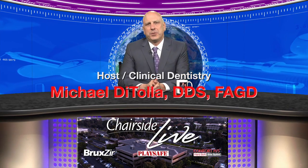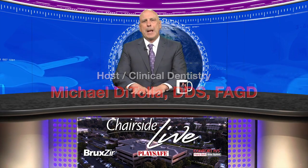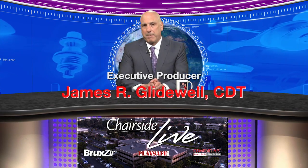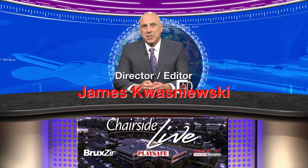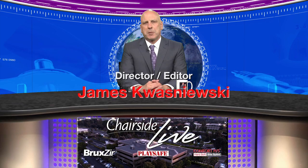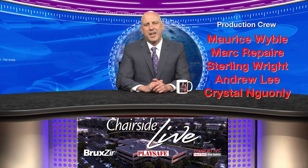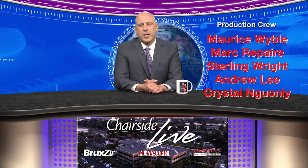Thank you so much for your time today, Dr. Todd Morgan. That about wraps it up for this edition of Chairside Live. Get involved with helping patients who are suffering from snoring or especially obstructive sleep apnea — it's extremely rewarding, the most grateful patients you'll ever find. It's thinking man's dentistry: productive without having to drill or strain your back. It's rewarding for patient and doctor alike. On behalf of everybody here at the lab and the CSL crew, thank you for your time and your commitment to quality dentistry.